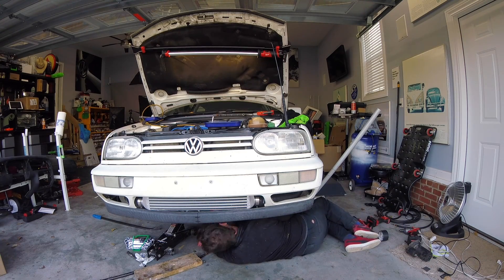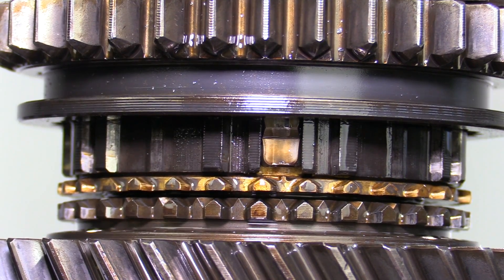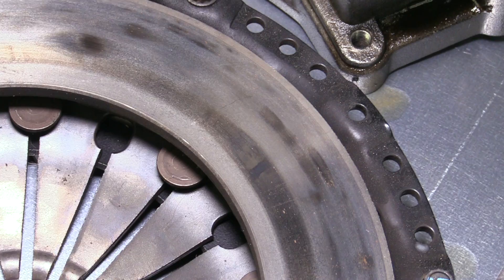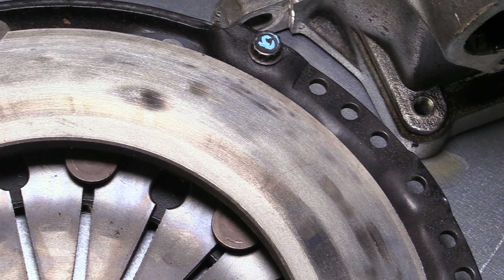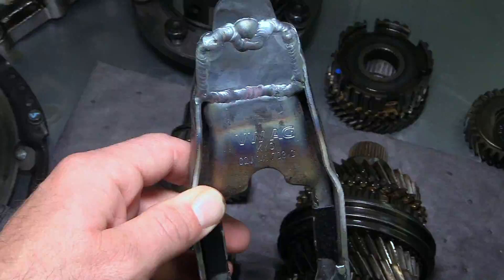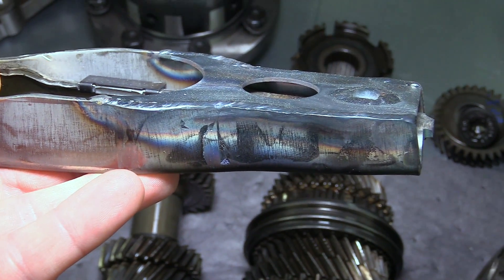We have to remove the transmission and then disassemble it. This is the perfect time to do a handful of other things: do a full inspection on all of the gears and make sure we don't have any issues, inspect the clutch — due to the clutch fork issues we were having beforehand, that's going to be very important — and of course, installing the upgraded clutch fork to replace the one that was bent.